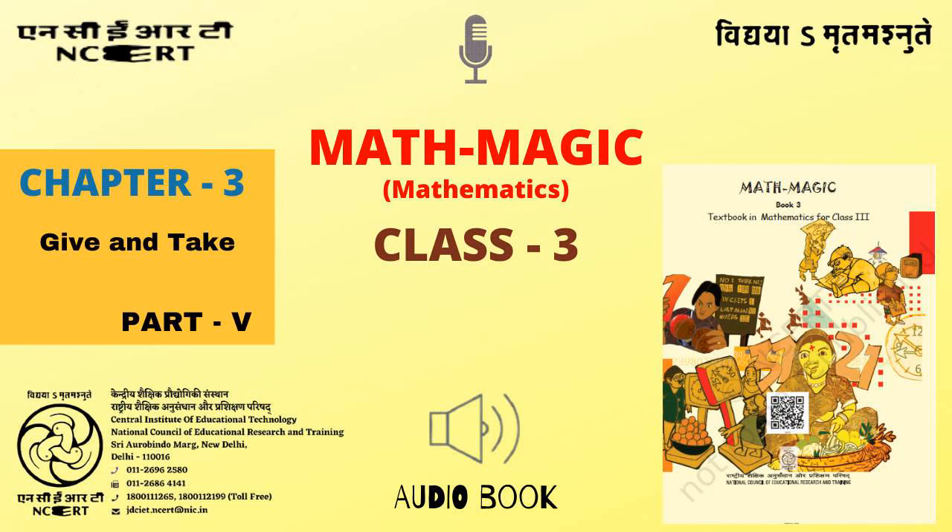C.I.E.T. N.C.E.R.T. presents Mathematics Textbook For Class 3, entitled Math Magic 3, Chapter 3: Give and Take, Part 5.